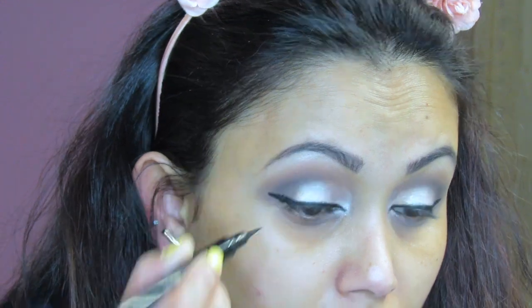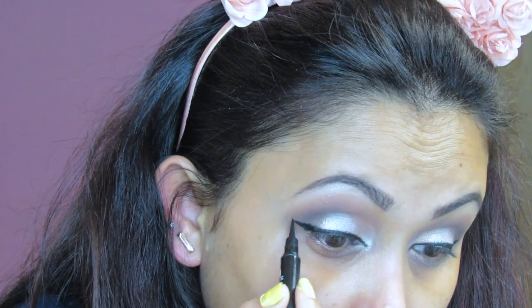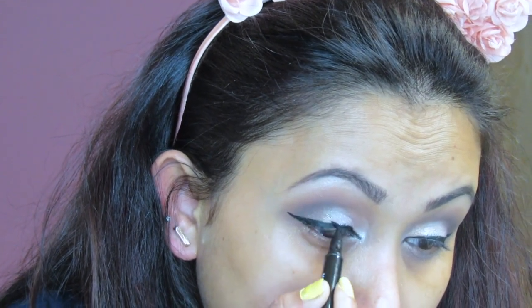I'm switching to the Maybelline Master Precise eyeliner. The reason I didn't use this one at the beginning is that mine got dry, so I wanted the more intense liner first before finishing with this one.